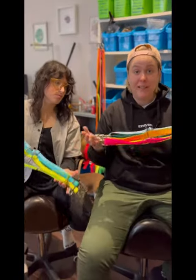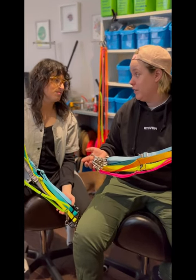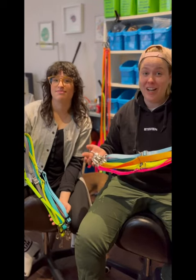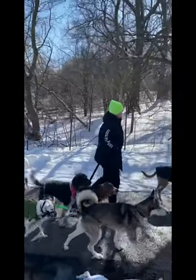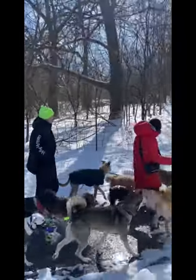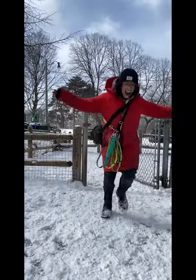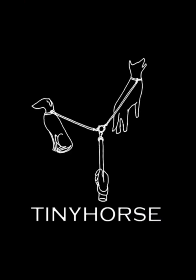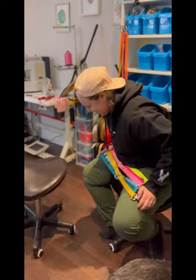Conclusion: we might not agree on our leashes, but if there's one thing we do agree on, it's how much we love Tiny Horse products. I'm obsessed. They have changed our life and our work. I'm out.